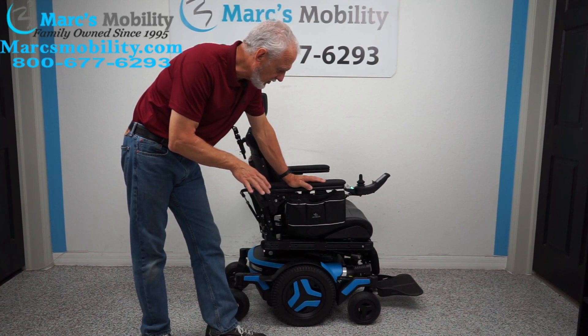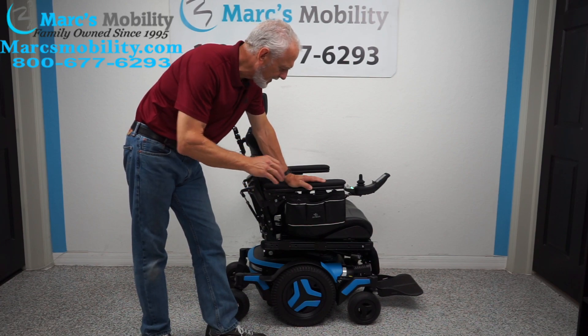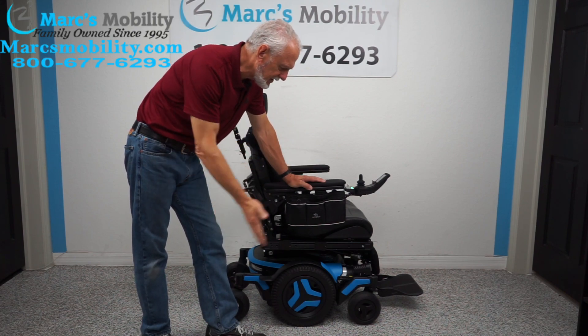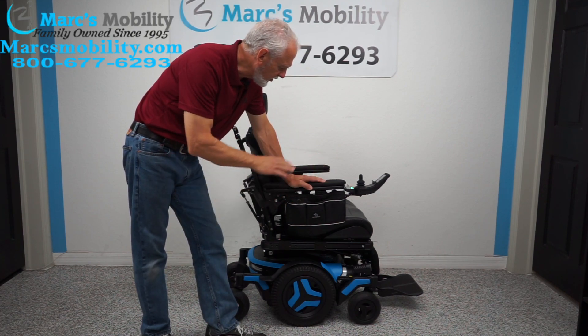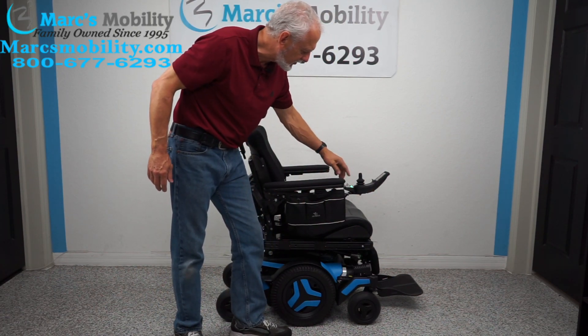This power chair is fully loaded — it has all kinds of custom features. It has the 12-inch seat lift, electric tilt, electric recline, and electric feet. All functions can be worked through the joystick, but I like to use the little quick switch box back here — it's quicker for me.